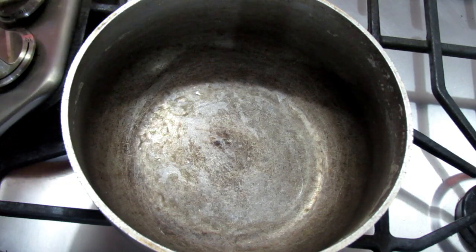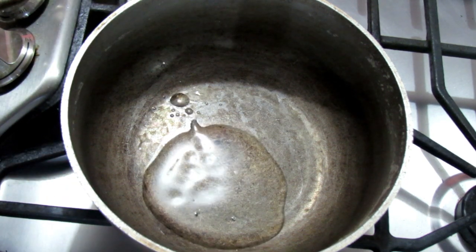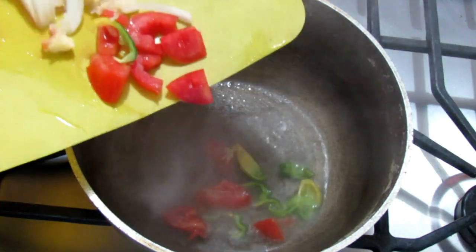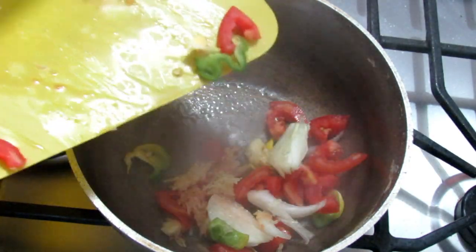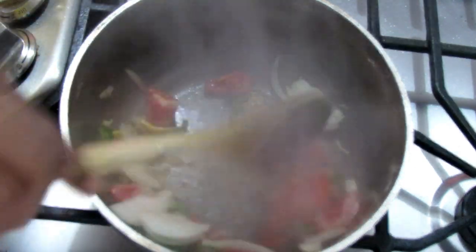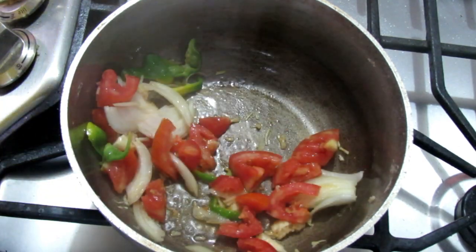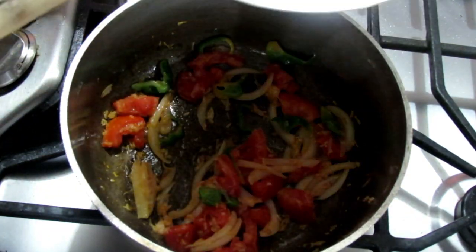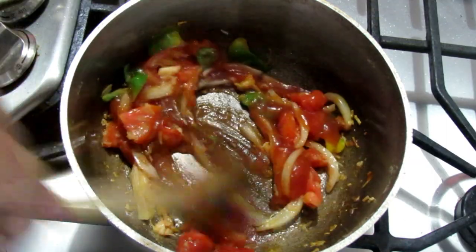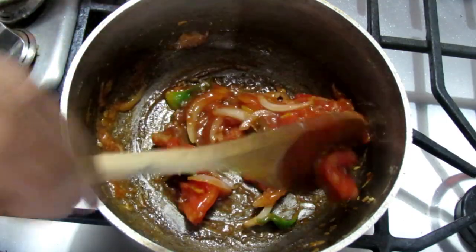I'm starting off by adding some coconut oil to the pot, keeping the heat on low-medium. Then I'm adding the chopped onions, garlic, hot pepper, and tomatoes. I'm going to cook that for a couple of minutes just until the onions are nice and tender, and then I'm adding the ketchup and stirring for about a minute or two.